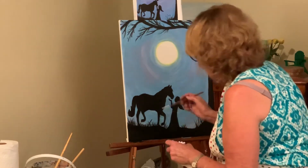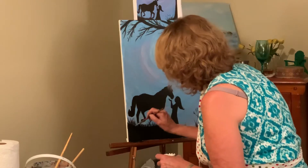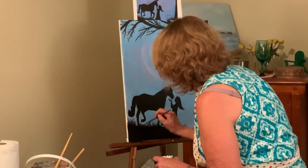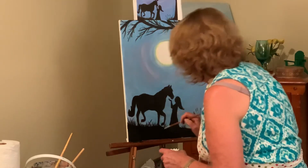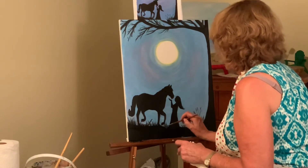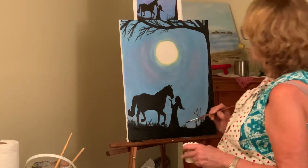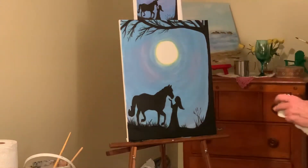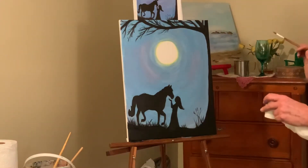I'm just going to make it like grass over here, a little bit darker. Just about done — now what we're going to do is just add a few little stars.